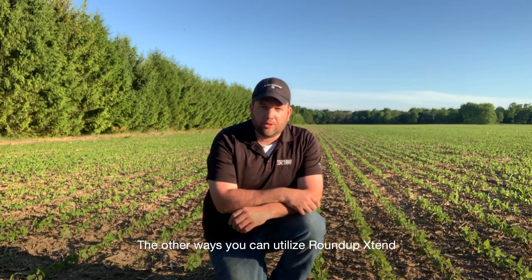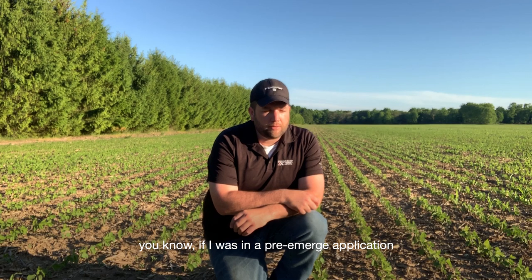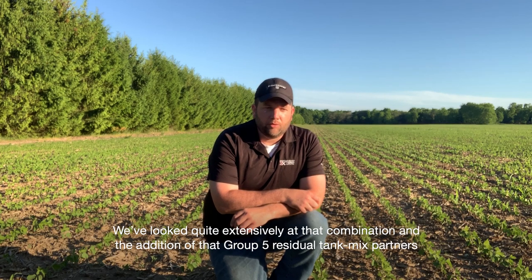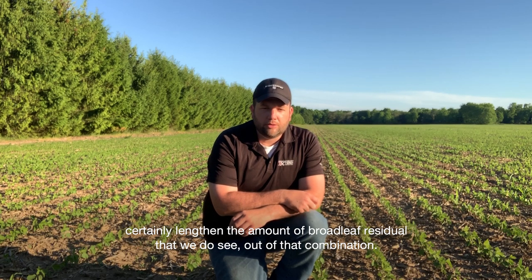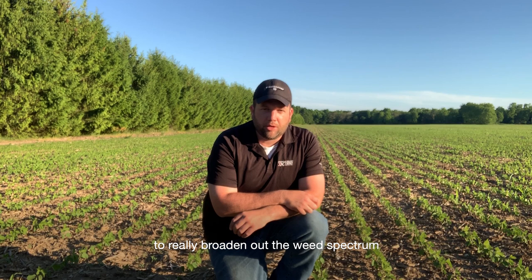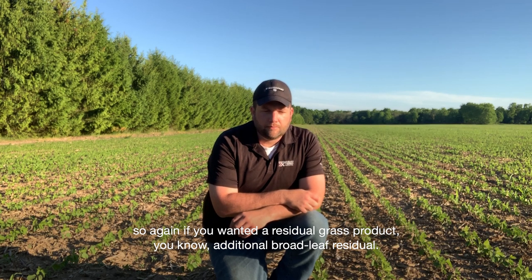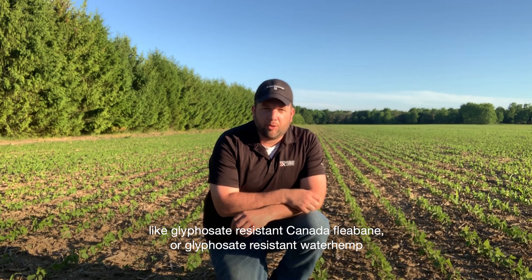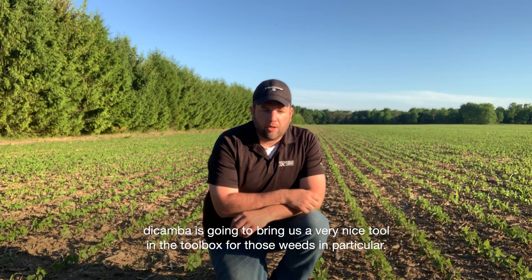Other ways you could utilize Roundup Xtend — again a pre-formulated mixture of glyphosate and dicamba — in a pre-emerge application you could certainly tank mix it with products like Sencor. We've looked quite extensively at that combination and the addition of that Group 5 residual tank mix partner certainly lengthens the amount of broadleaf residual we see. There are lots of other products in the marketplace you can tank mix with Roundup Xtend to broaden out the weed spectrum. If you're dealing with challenging weeds like glyphosate-resistant Canada fleabane or glyphosate-resistant waterhemp, dicamba is going to bring a very nice tool in the toolbox for those weeds in particular.